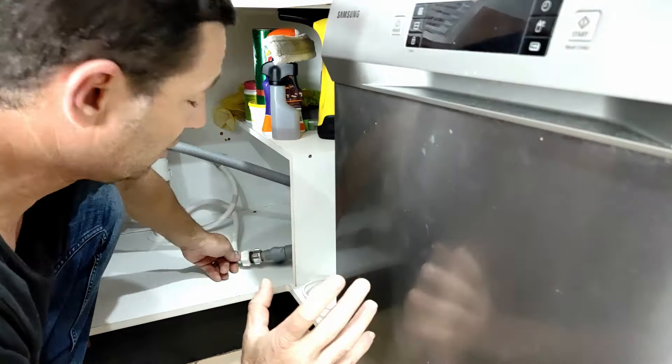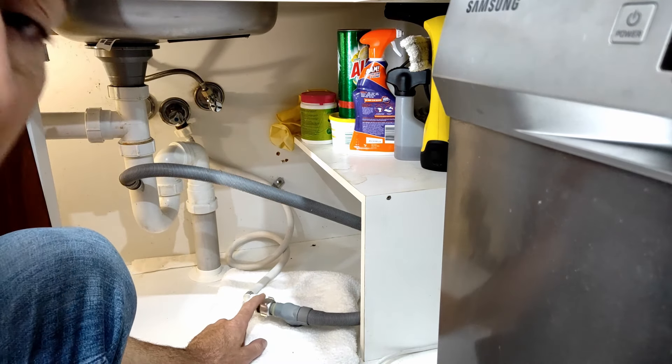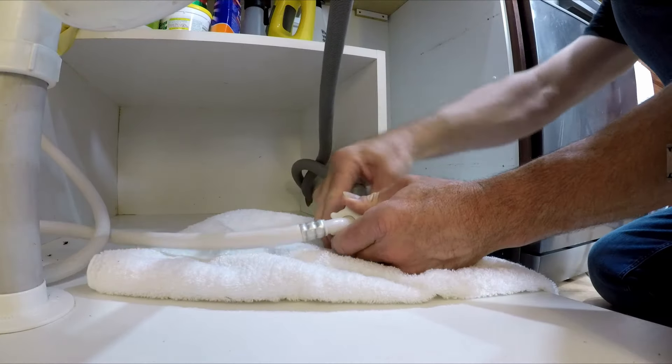Number three: your dishwasher might not be filling with water because your water inlet valve's filter screens are blocked. To check this, turn off the tap and remove the hose from the water supply. The water inlet hose is normally disconnected from here, but we have a little extension pipe, so ours is a bit further along. With the tap turned off, undo this — be ready with an old towel because some water will run out. Our little filters look pretty good, so I don't think that's the problem.